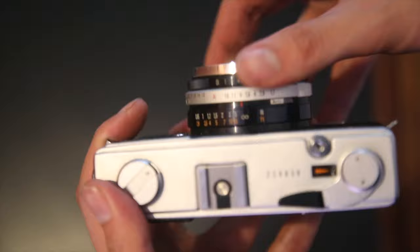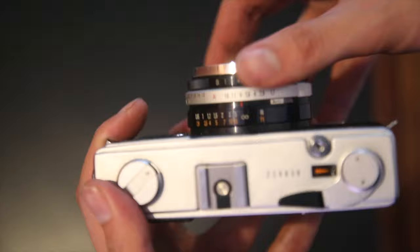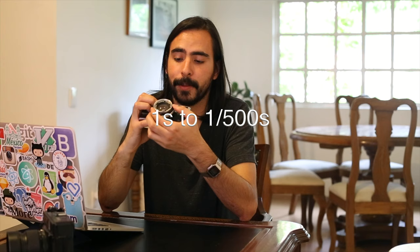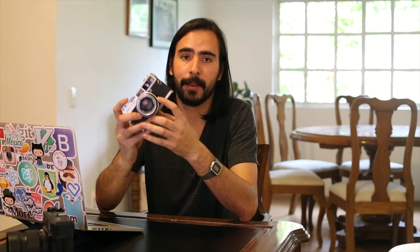It doesn't go up to f/22, which you'd usually expect, but I've never shot at f/22 anyway — f/16 is the most I go. The shutter speeds go from 1 second through 1/500th of a second. It also has an automatic mode, which I'm probably never going to use because this camera uses mercury EPX 625 batteries and I have no clue where to get them. I'm not even going to try, because the whole reason I got this camera is that it shoots without batteries.